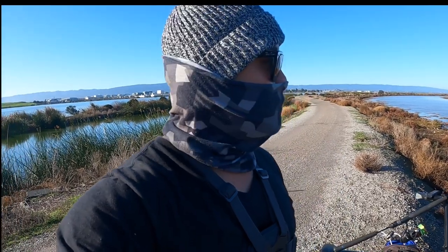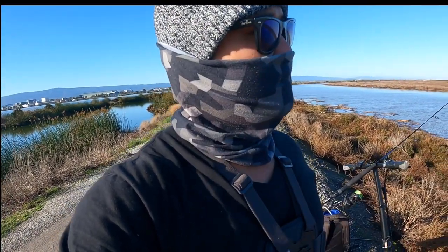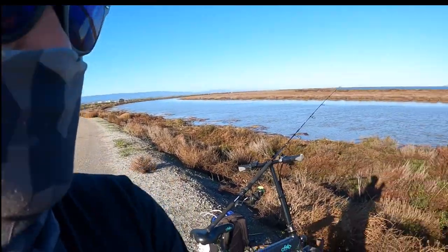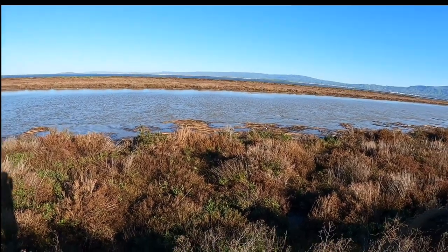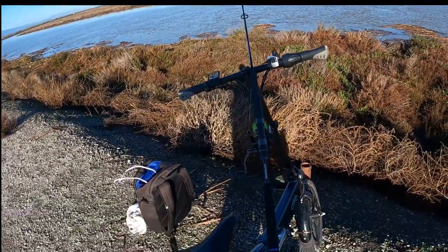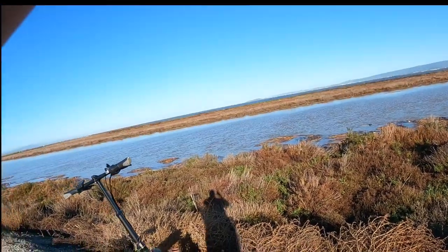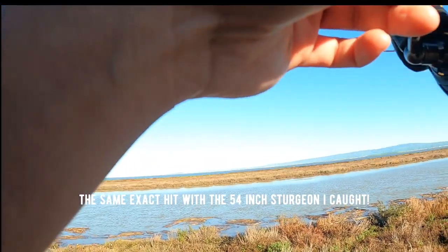Been here for two hours and nothing — there's so much debris in the water right now. I'm having a really tough time keeping my line in the same spot where I cast. I'm constantly getting tangled with weeds. The current is pushing everything to the left because I'm fishing the outgoing tide — I should have come during the incoming tide. Oh shoot — I just got a hit! What the heck, I just got a really good hit!